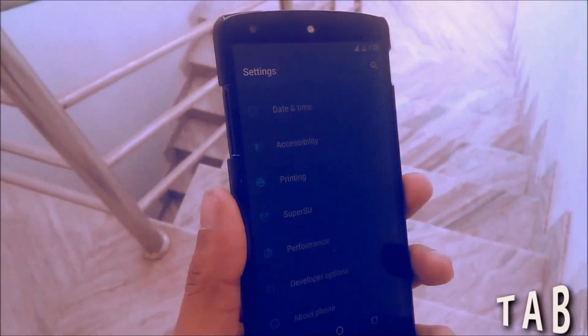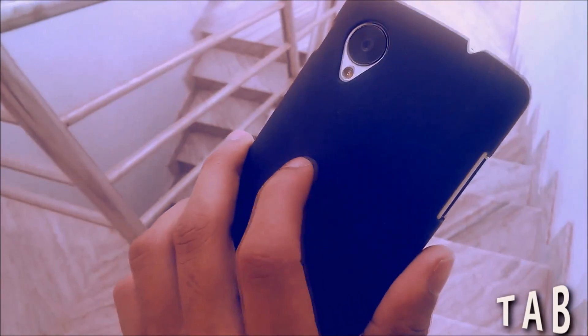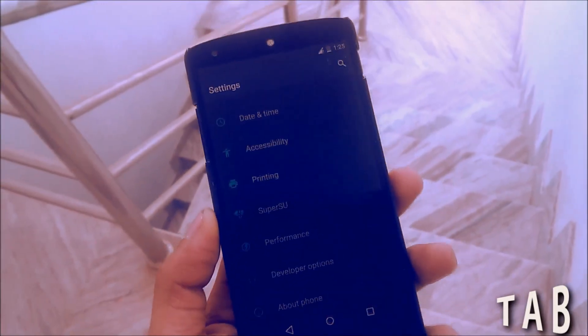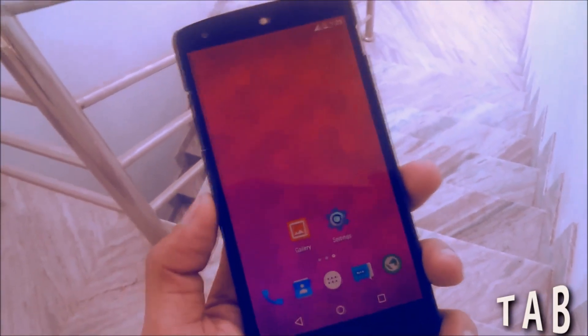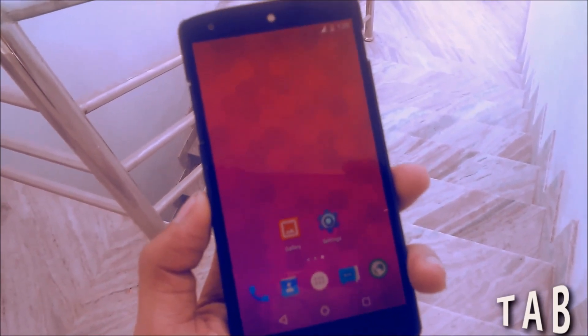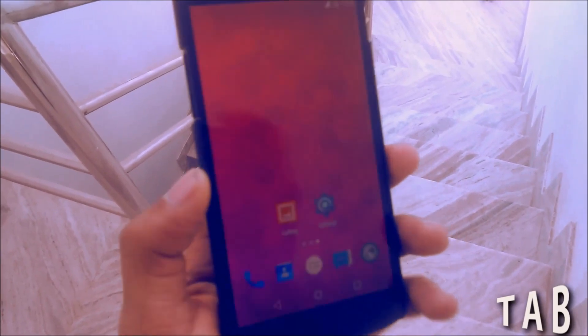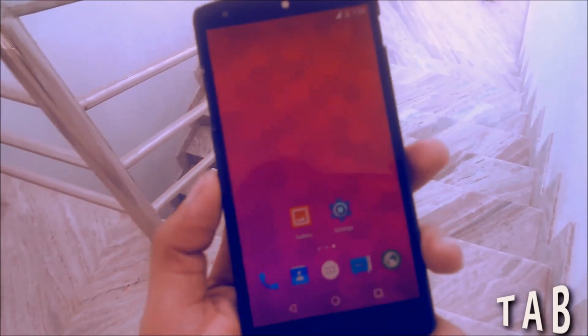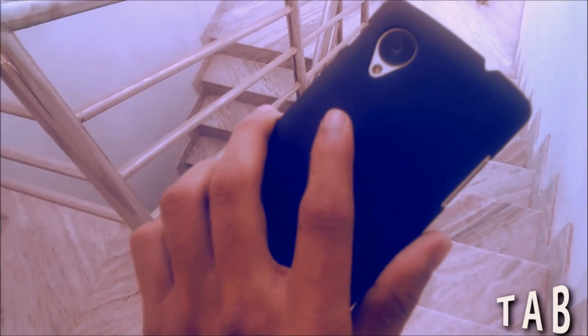Believe me, this is the perfect ROM and the most feature-packed ROM I have come across. I like this ROM very much and I am going to use it as my daily driver. If you have any problem installing the ROM, just go to the description section — I will put a step-by-step guide there with all the important download links. Just follow the instructions and you can easily install this ROM on your phone.